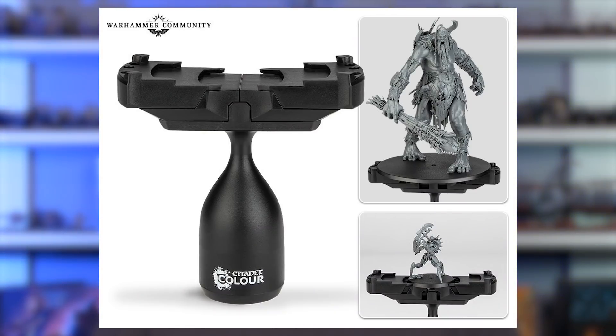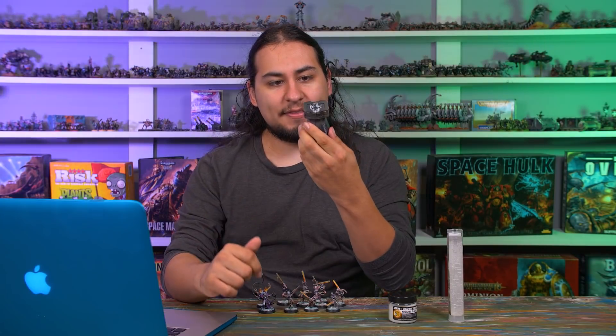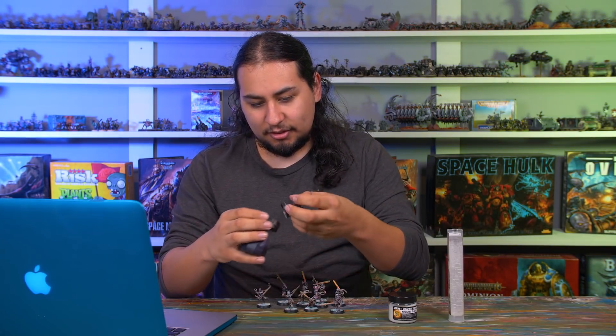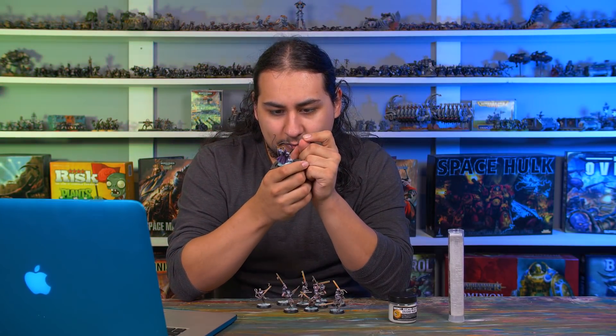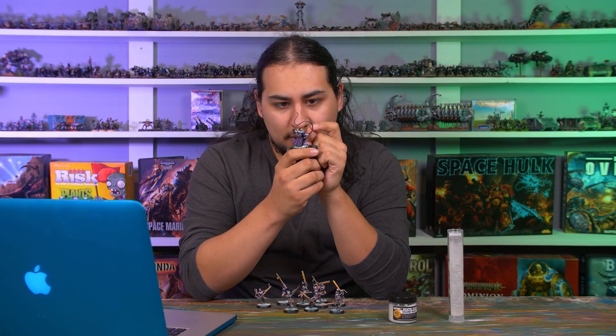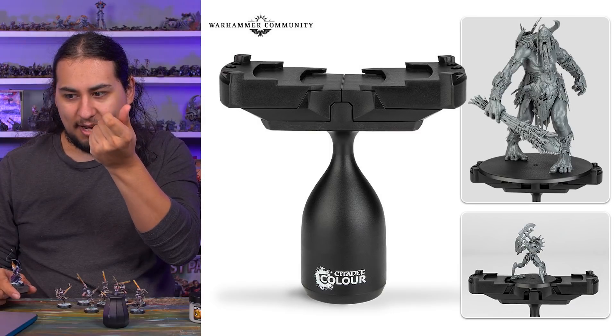They came out with their Citadel Paint Handle Extra Large. I have their old handle — I got it in a lot of hobby junk I bought off a guy from Craigslist — and I don't mind it. The handle's nice and fat, the jaws are pretty good, it can hold minis well. I like my little cubes of wood with a piece of tape, but I could totally see the handle being a good alternative, especially since I have my tables up high so I can paint with my arms level.